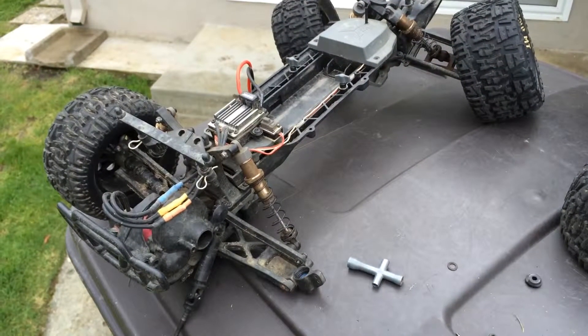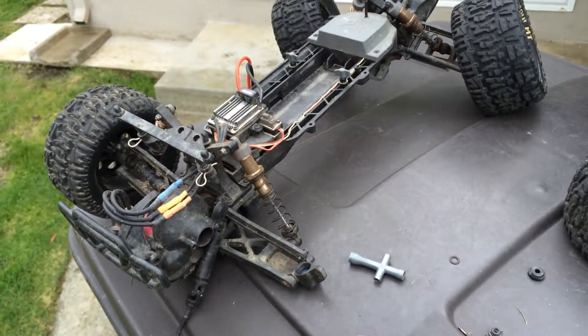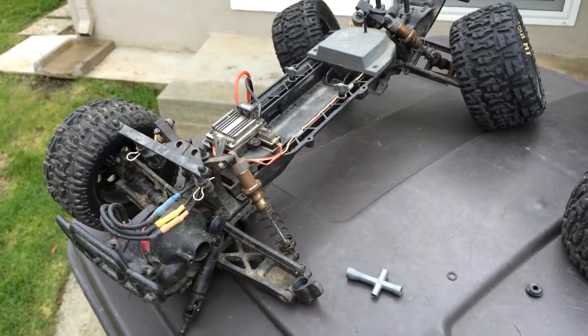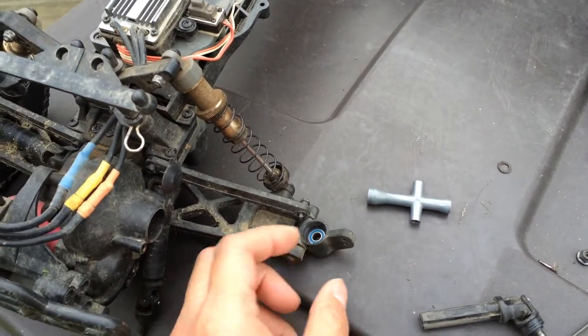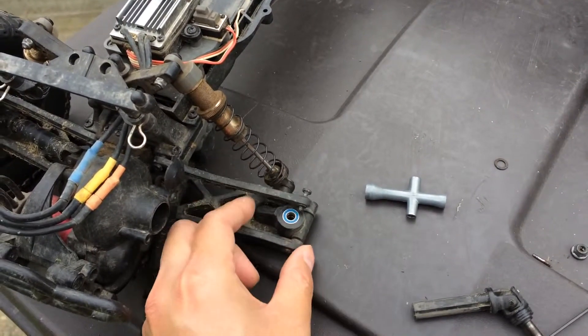Welcome to another episode of Racing to Learn. We are a non-profit that uses radio control to get kids excited about math and science. Today we're taking another look at our ECX Ruckus brushless — we had actually blown out two of the bearings in the rear carrier and replaced them with brand new ones.